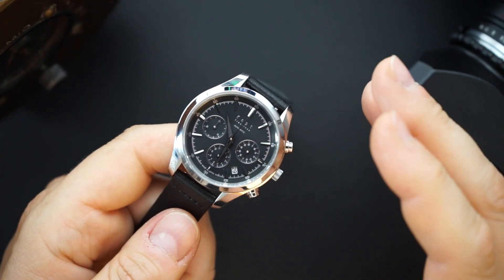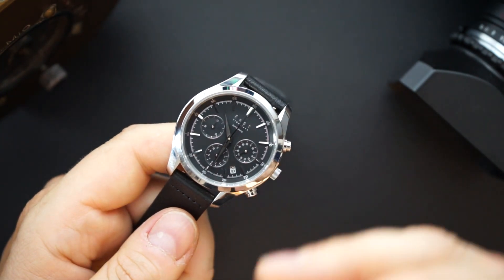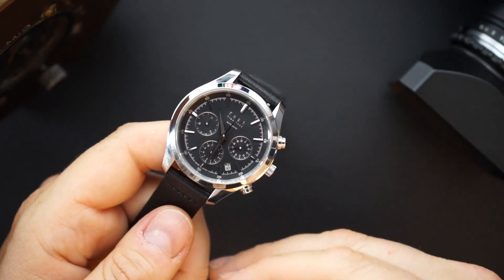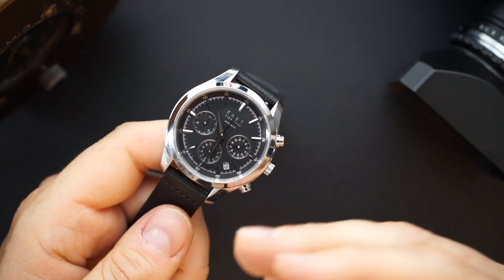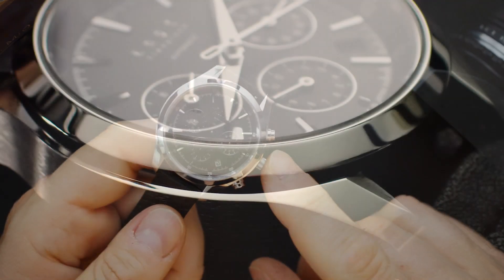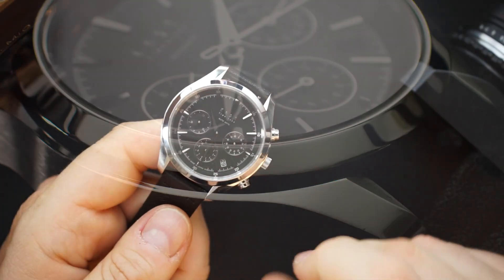It's a nicely sized chronograph — 14 millimeters on the thicker side, but you're getting a chronograph movement and it is automatic. If this were a Valjoux movement, it would be a lot thicker than that, especially with 100 meters of water resistance. So I don't think that's bad. The crown is push-pull by the way — it is not a screw-down crown.